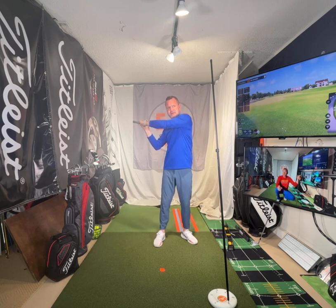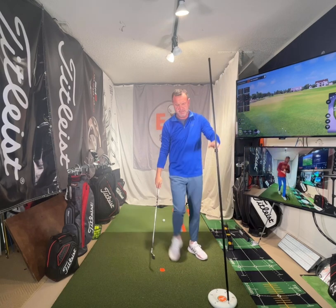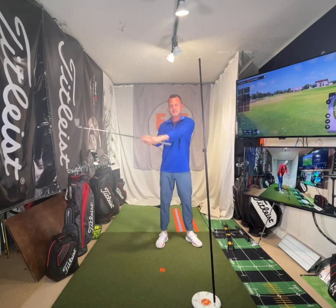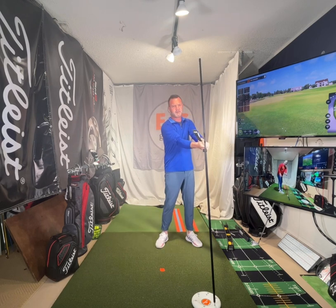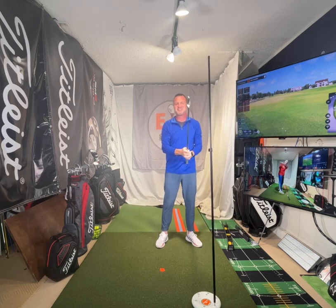Now if I come through and I cast my hands, I'm gonna hit this here. So I would go — that was me doing it more the right way. There's the cast. It's hard for me to do it the wrong way, I guess.